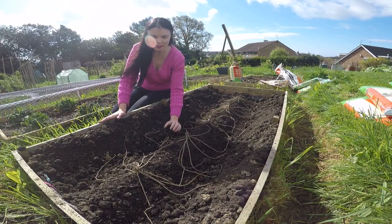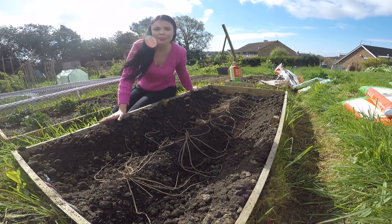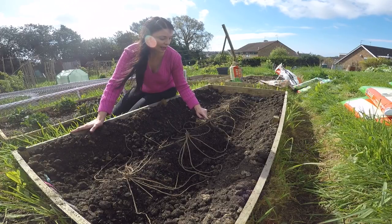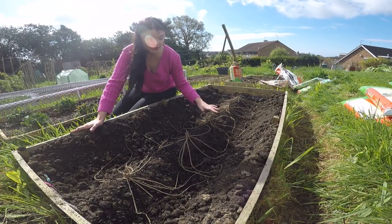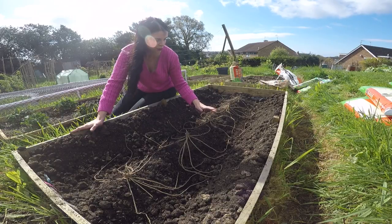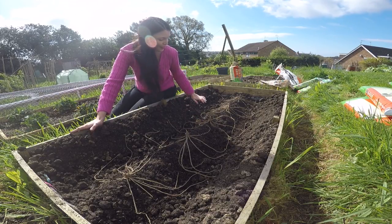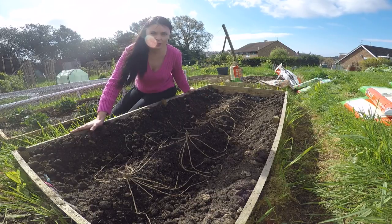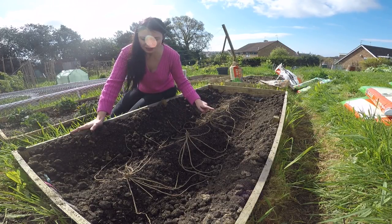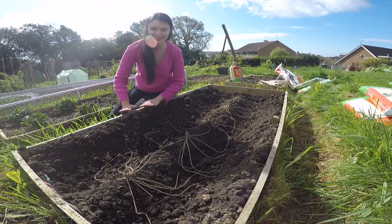Now I've got all five of these plants laid out where I want them to be. What you need to do now is cover up the crowns. It's not like planting strawberries or rhubarb where you plant up to the level of the crown — with asparagus you need to cover the crown with approximately 7 to 10 centimetres of compost or soil. I'm going to go up to about 7 centimetres in height, which should hopefully bring me up level to the top of my bed.